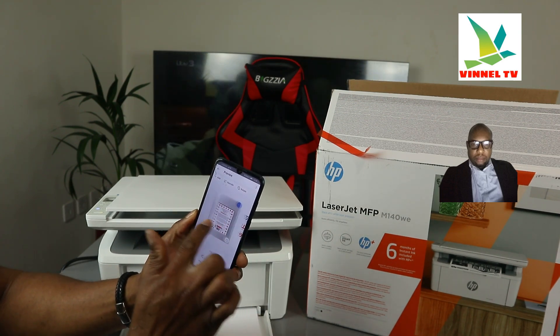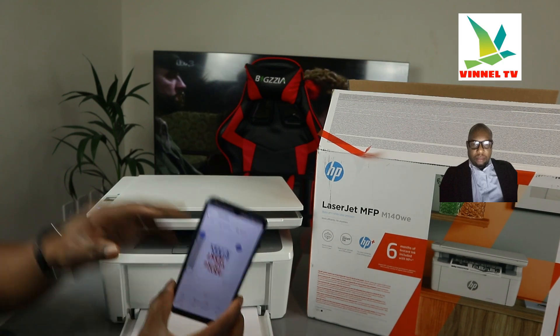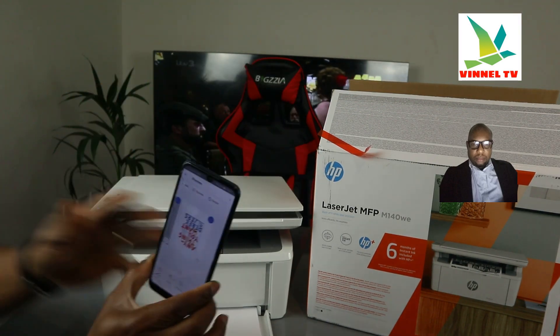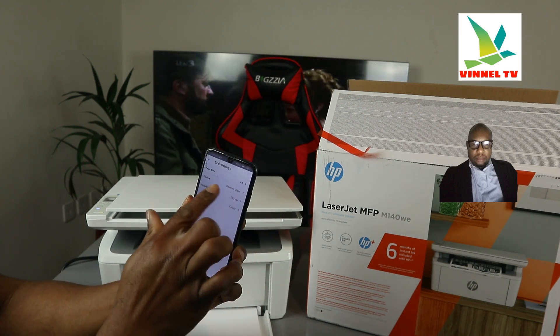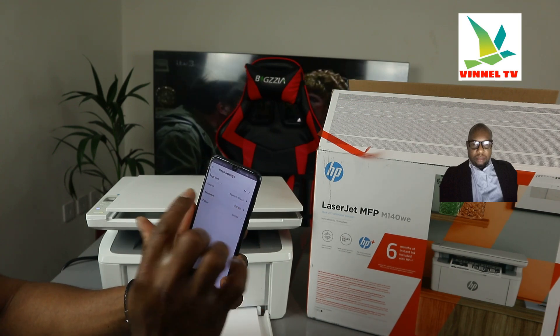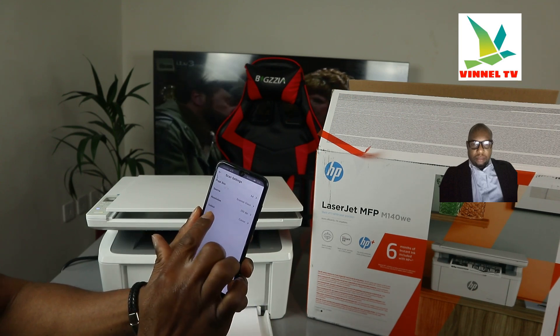So now we have the first and second scanned pages. I also want to show you: if you click the settings gear and scroll down, it will show you the options — paper size A4, source scanner glass, resolution 200 DPI, and color.